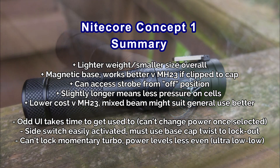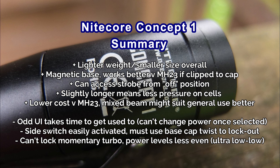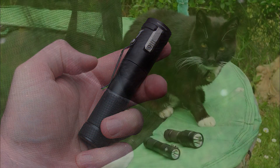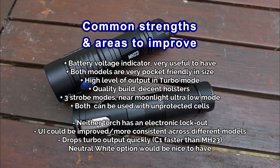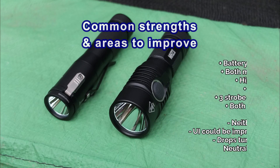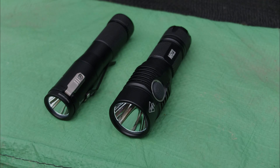The Concept One is a mixed bag — you'll love or hate it. There are things I've grown to like over time, but the UI takes a lot of getting used to, and that side switch means you have to use the mechanical tail-cap lockout because accidental activation is a real issue. I'd like to see an improvement in the design. The mixed beam pattern works well for hat mounting or using the magnetic base. The battery voltage indicator is excellent, quality is very good, and the five power levels are well spread. Neither torch has an electronic lockout, which is a shame, and I'd like to see more consistent UI across Nitecore's different models.